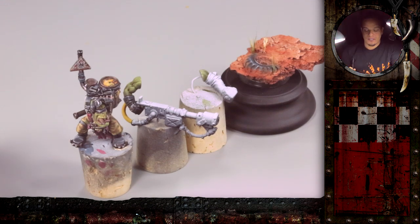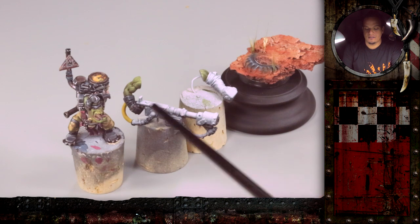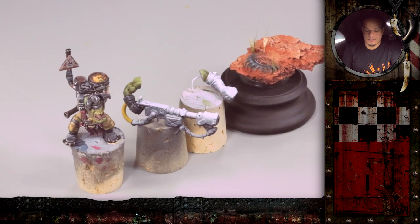So I hope you enjoyed the first part. Today we will focus on the weapon of the orc, the burner itself. We'll have different metal parts and different kinds of weatherings on there.